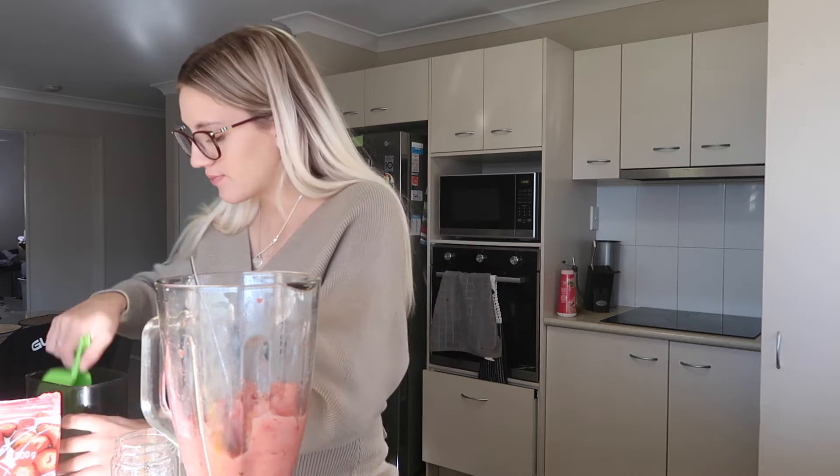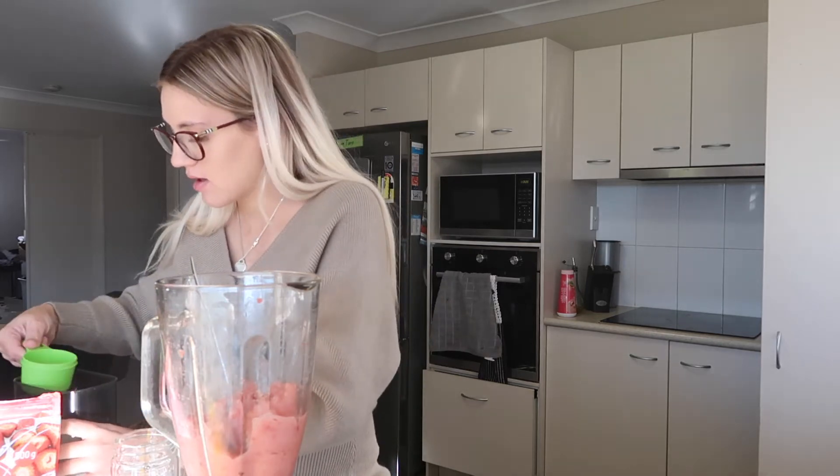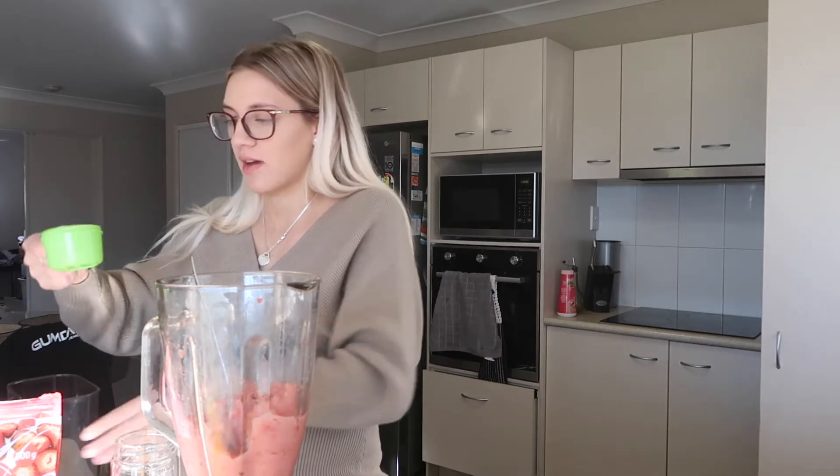Just under half a cup of sugar, or I think like a third of a cup. I'm going to put that in there and then mix that through.